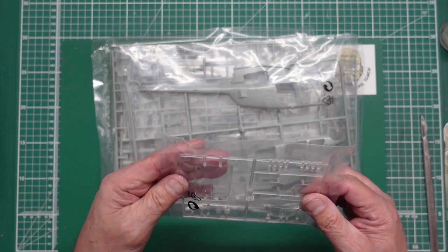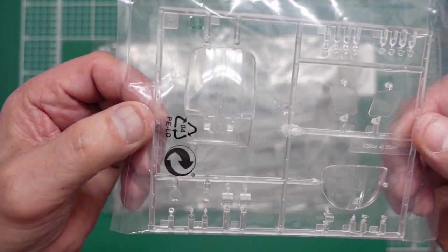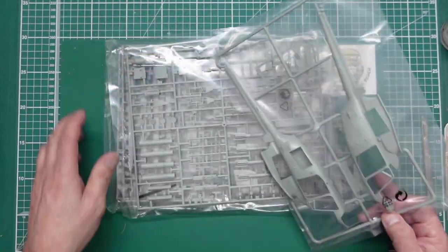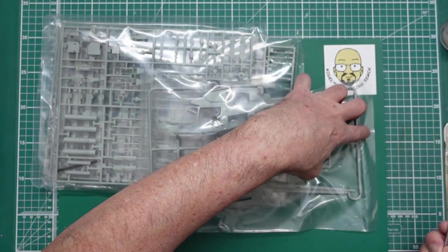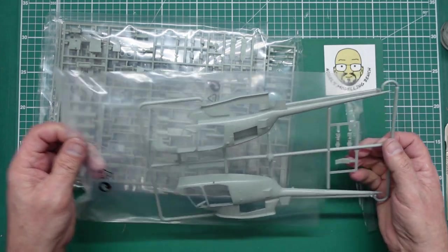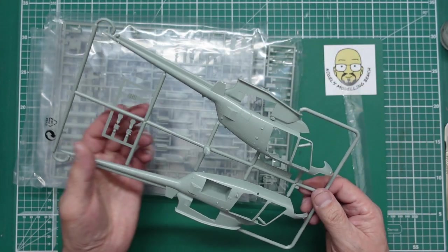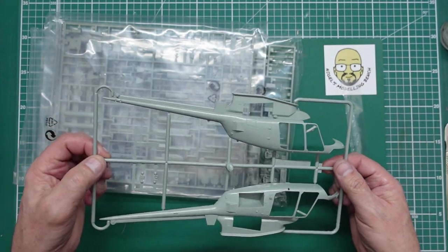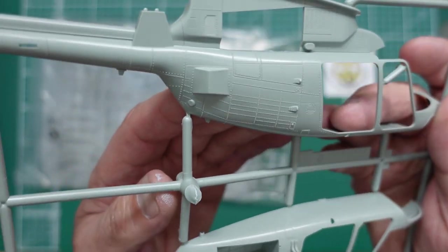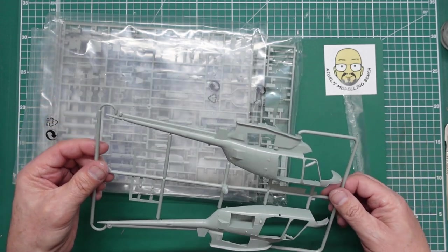We've got clear parts in there looking nice and clear — probably a little bit rubbed on there but not to worry. You can see they're nice and clear, so that's cool. We have our fuselage halves — I guess it's called a fuselage on a helicopter, I'm assuming it is. And they look very nice indeed. Very sharp moulding. This is a pretty old kit — I think it's 1995, I was looking on Scale Mates. You can see on there we've got some lovely razor rivet detail, very very fine panel lines.